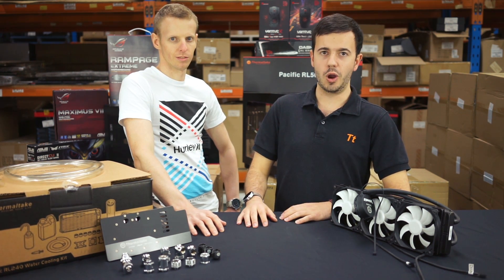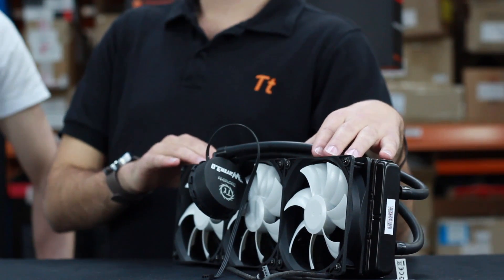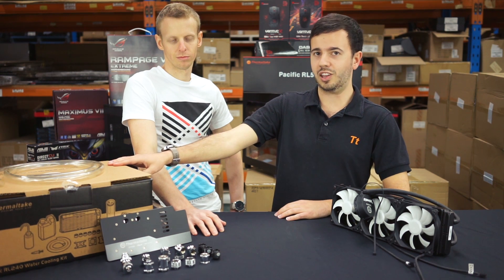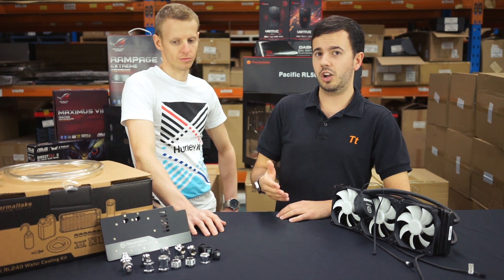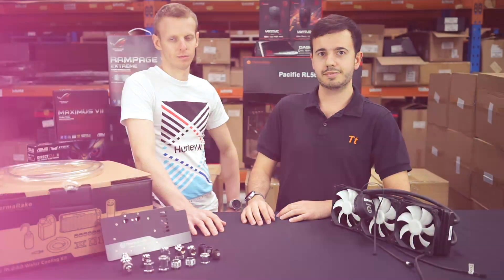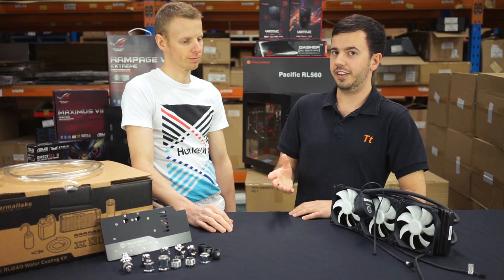For those of you wondering at home, a standard all-in-one cooler will set you back around $80 USD. The next tier up, a basic looped water cooling kit, will cost you around $300. The tier up from that is a big leap and can cost you easily anywhere between $600 to over $1000 USD. So obviously that's a very big difference when it comes to pricing. So Stuart, if you were to go for a higher-end configuration, what exactly are you getting for your dollar?